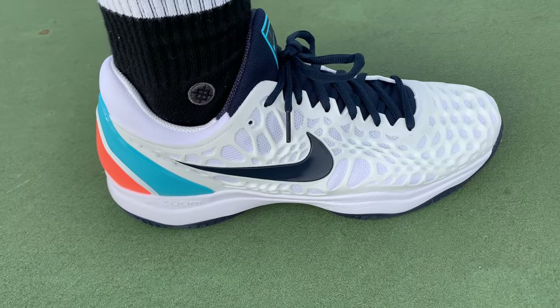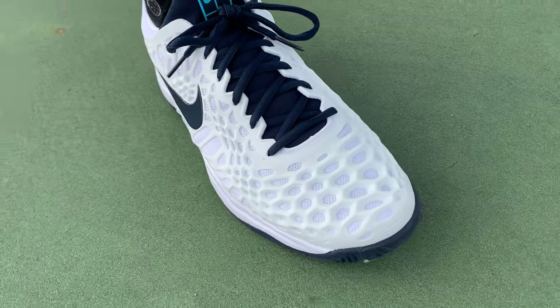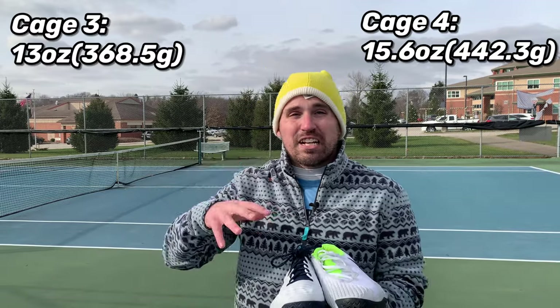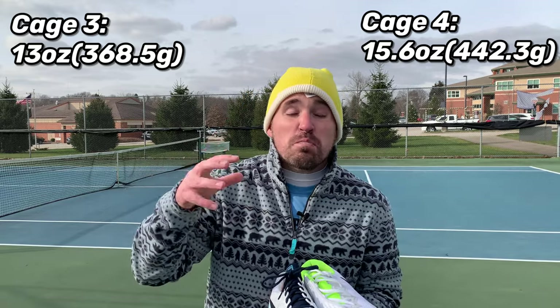What makes the 3s and 4s so different? Starting in the uppers, the Cage 3s have a cage of polyurethane all the way around the uppers, but in the little honeycombs of the cage you just have mesh, so these shoes are going to breathe a whole lot easier than the 4s. It's also just a lighter upper — the Cage 3s weigh only 13 ounces whereas the Cage 4s weigh 15.6 ounces, and a lot of that has to do with the uppers.